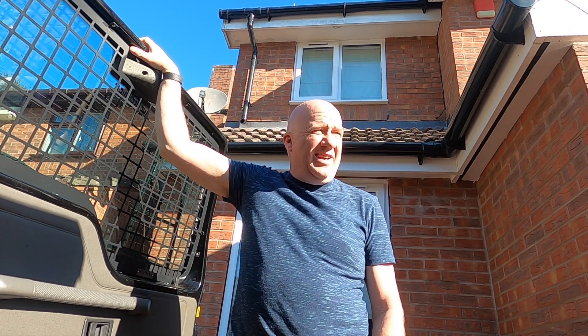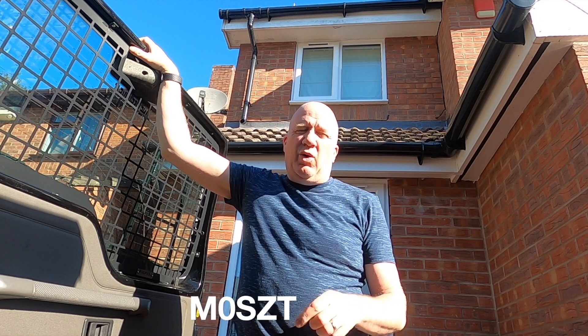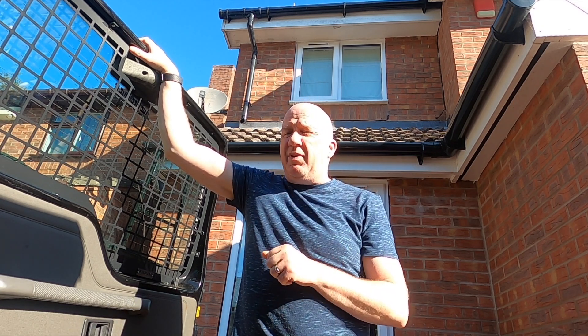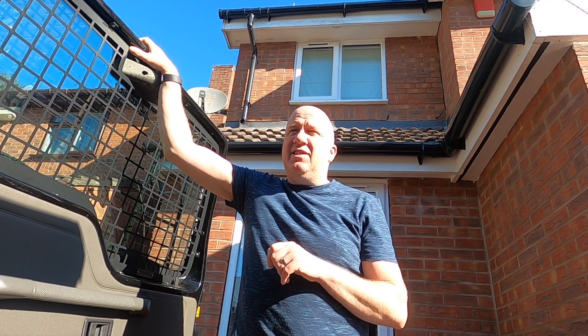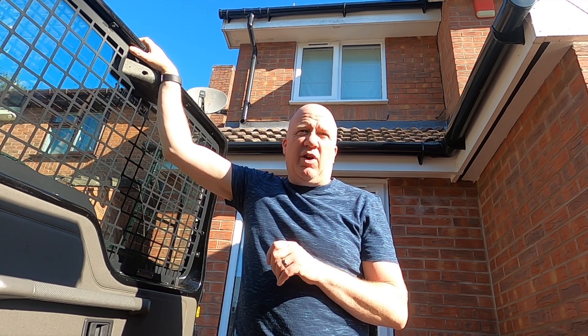Hello. Today I'm mostly going to be working on the Land Rover. We're doing a little bit of housework and some decorating, so in between all of the decorating work I'm popping out and actually spending a bit of time on the Land Rover. I've got a couple of ideas that I want to try out today while I've got a bit of time.